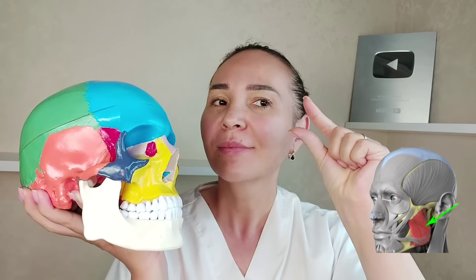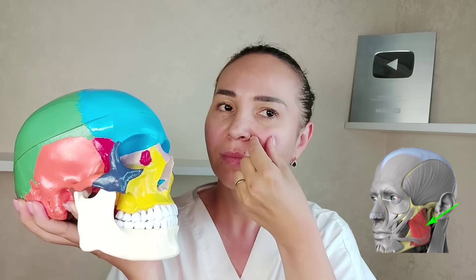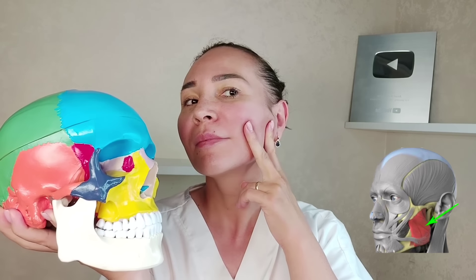Here we have the masticatory muscles. If a muscle is in spasm it shrinks and becomes smaller in area. When it becomes smaller, the nasolabial fold becomes larger and deeper. Therefore we need to remove the spasm from this area, increase the surface and volume of the masticatory muscle, and as a consequence the nasolabial folds will get smoothed out and become less noticeable.